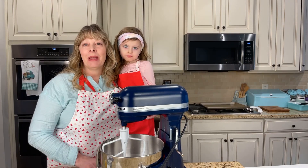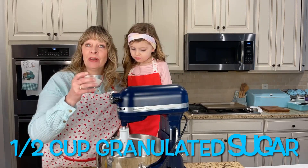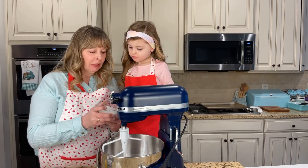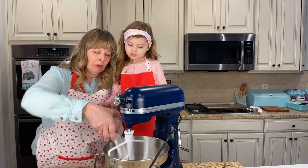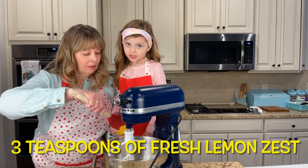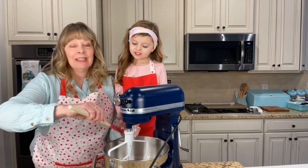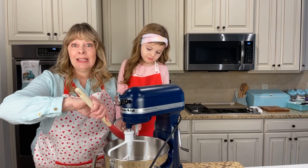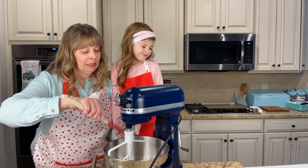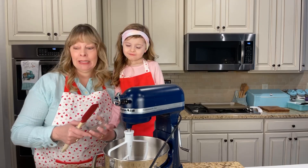We are going to make a lemon shortbread cookie today. We're going to get started with a half a cup of granulated sugar - go ahead and dump it right in. Then three teaspoons of lemon zest. She was tasting some lemon zest earlier and didn't like the taste, but I promised her she would like it later.